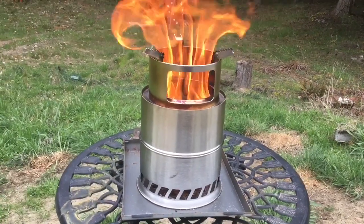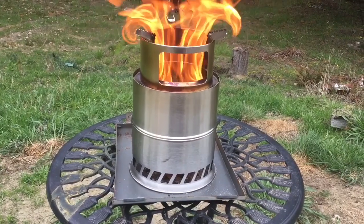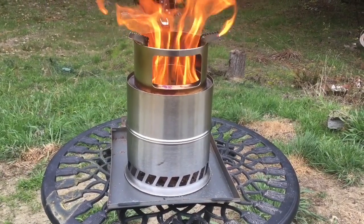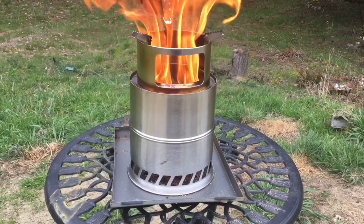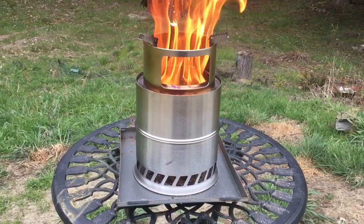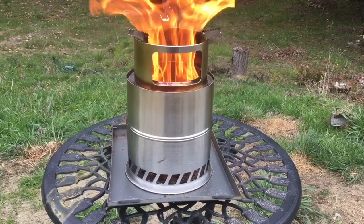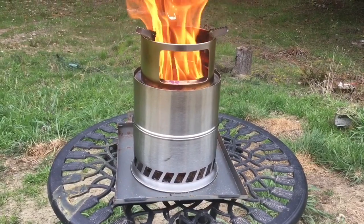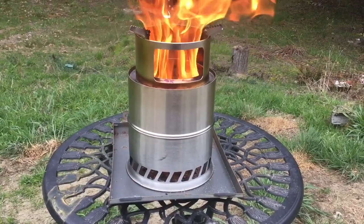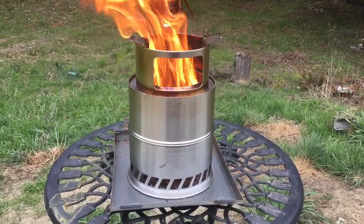I thought I'd get one of these stainless camp stoves to play with. You can see them all over Amazon and the internet. They go by names of Uhu, Canway, Gas One, Tom Shoe. They make two different sizes — this is the larger one, about 8 inches wide by 12 inches tall. They also make a smaller version that's about 6 inches wide and 8 inches tall. I thought I'd get the bigger one to play with.